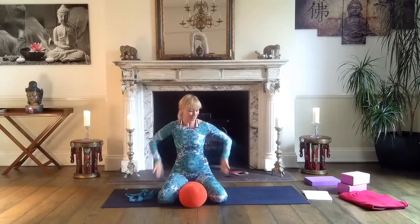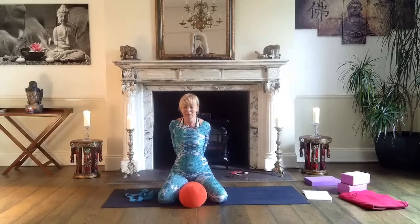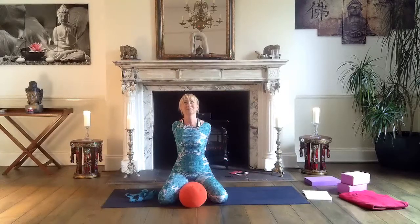Bring your arms down, maybe shake them if you feel any discomfort. Then bring hands behind in a lock — open chest, look up, sitting tall. Several breaths with open chest, look up, tailbone down. Very good. One more breath, and release — shake your arms.